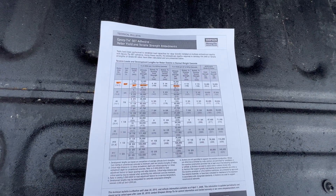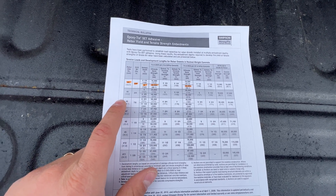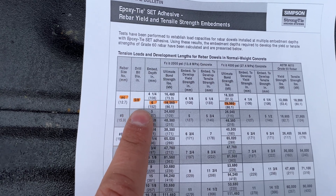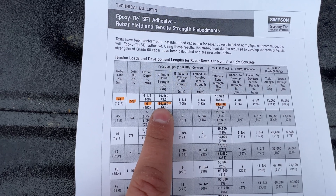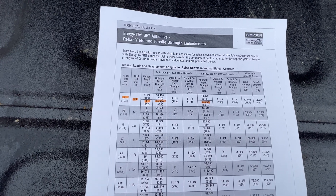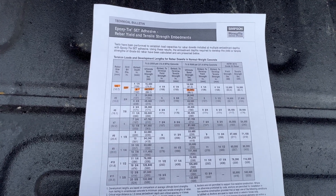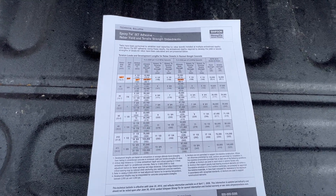Here I've printed out this table from Simpson Strong-Tie — they make the anchoring systems. For number four rebar, which is half inch rebar, it says you need to drill a five-eighths inch hole that's at least six inches deep and you end up with a bond strength of nineteen thousand three hundred and sixty pounds. So each one of those rebars will actually be able to hold a pulling force of over nineteen thousand pounds, which is crazy. That's actually how the foundation gets tied into the existing, and just following this process is what makes it secure, safe, and good to go forever.